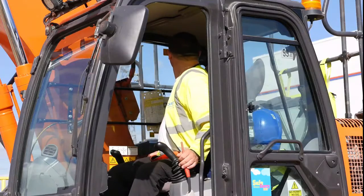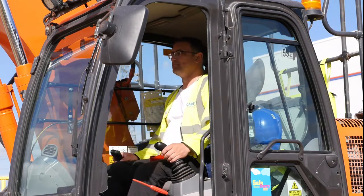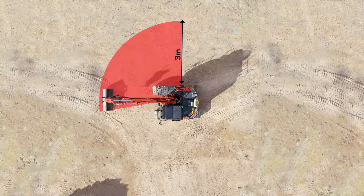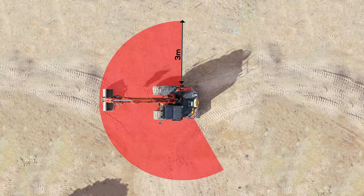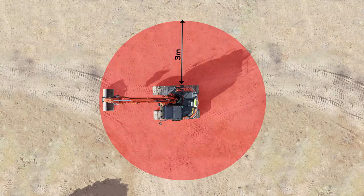It is essential before the bucket or attachment is used that the connection between the coupler and bucket is fully checked and tested. It is the excavator operator's responsibility to check there is no one present within 3 metres of the testing point. If anyone approaches the excavator during this procedure, the operator must stop immediately and must not restart until they're outside the exclusion zone.